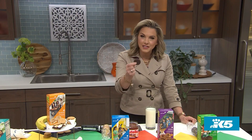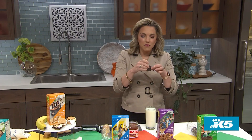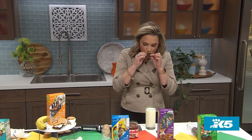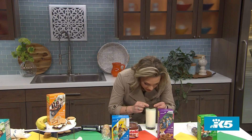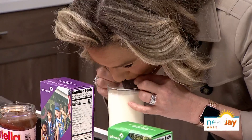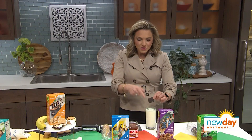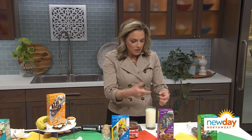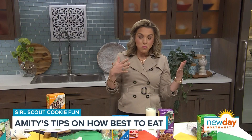You can use a Thin Mint as a straw. Let me demonstrate — you bite off the top of one side, and then the bottom. And then you stick it in the milk, like this. And it totally works. You can suck the milk through the cookie, and then you've got a nicely milked-up cookie. That was actually pretty good.